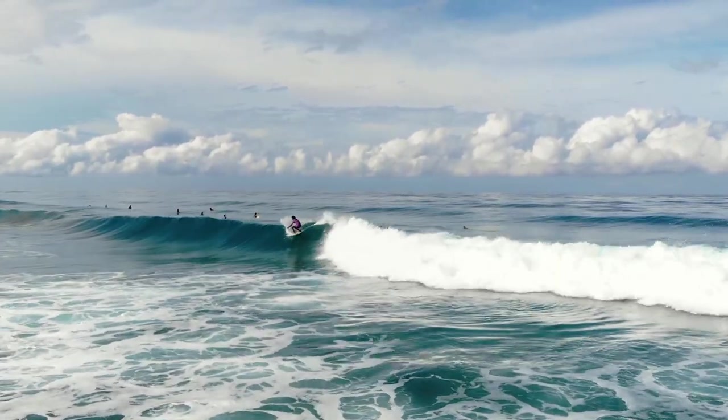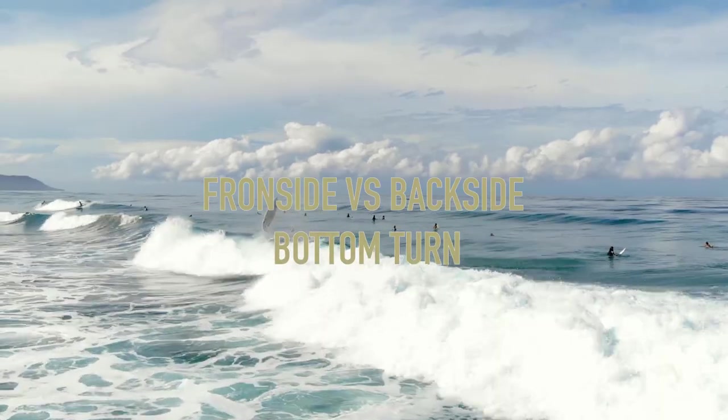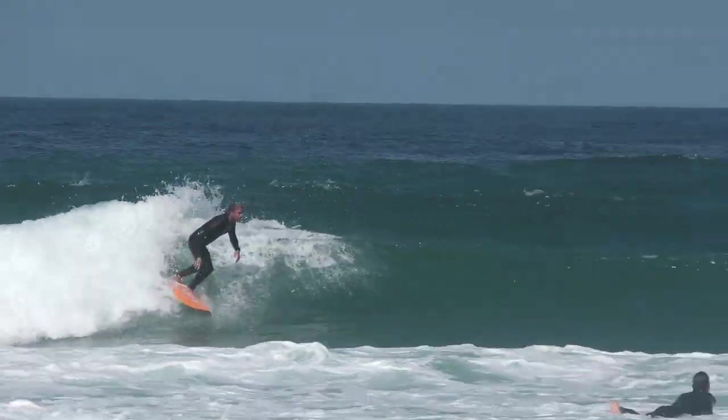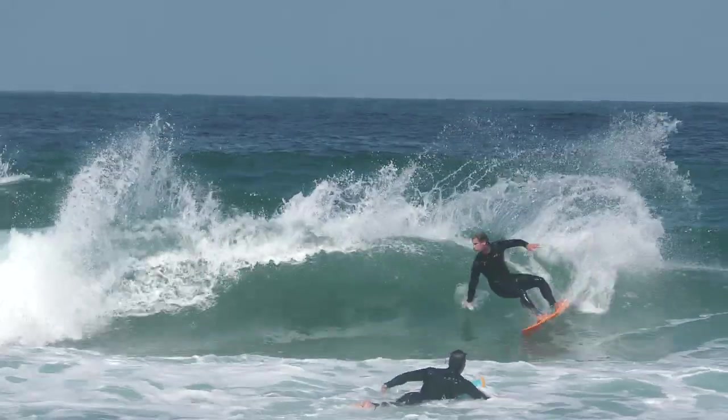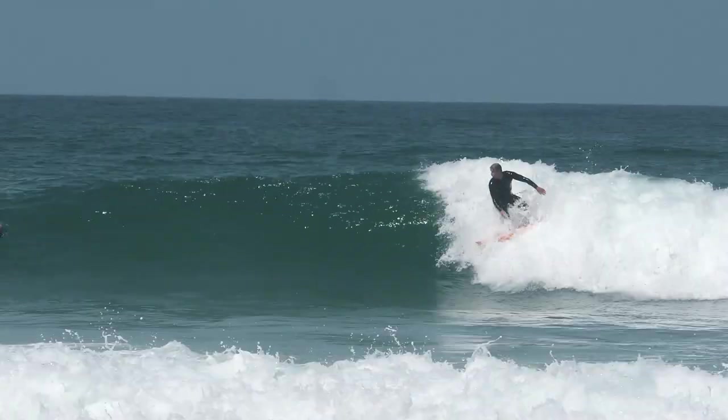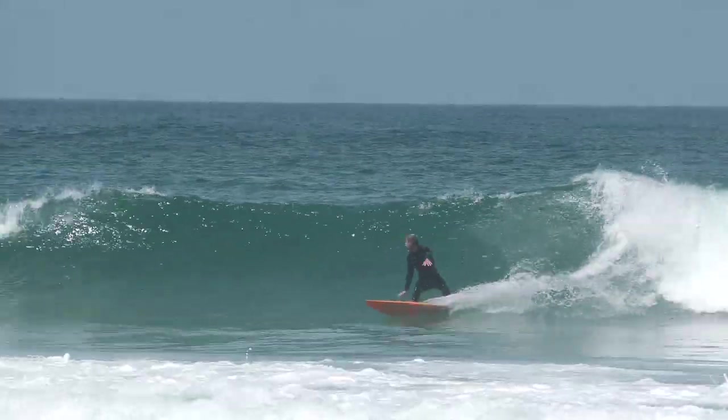There are two different types of bottom turns: a front side and a back side bottom turn. A front side bottom turn means the surfer is facing the wave with his chest when turning at the bottom. When doing a back side bottom turn, the surfer's back is facing the wave as he turns at the bottom.